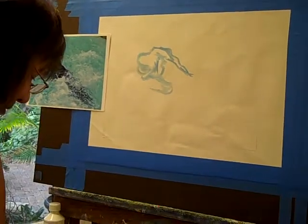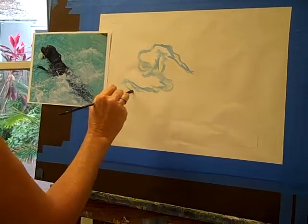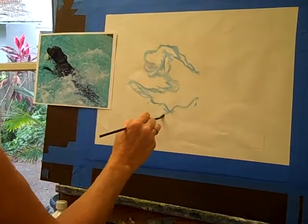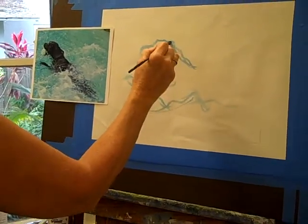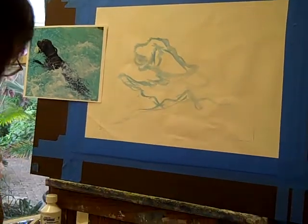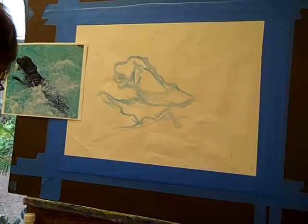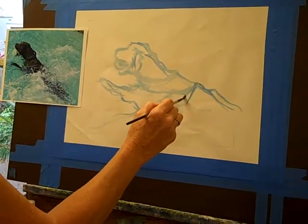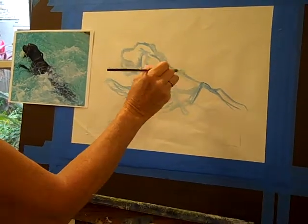The fun part comes when we get to the water this week. As you see, it's just very rough, roughly put in now, suggesting the waves. I hope you can see this okay. I want to thank my friend Lou for helping me with this, as she's doing the filming. And we're trying not to laugh, but we're getting it.